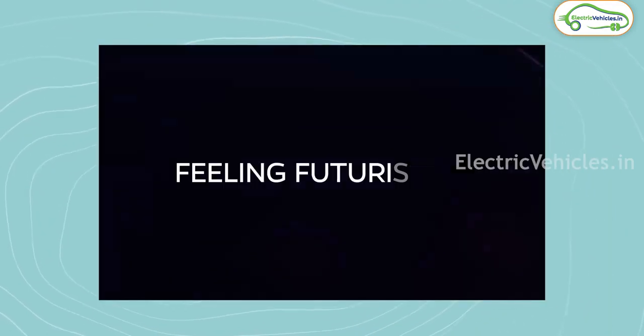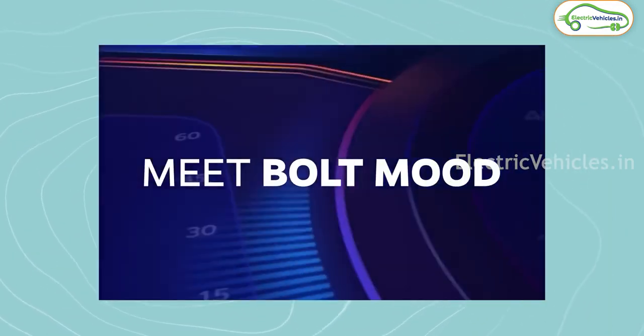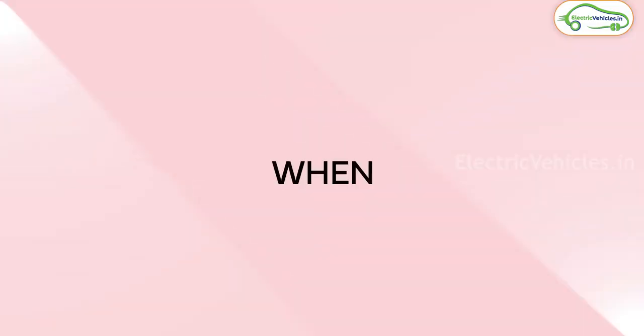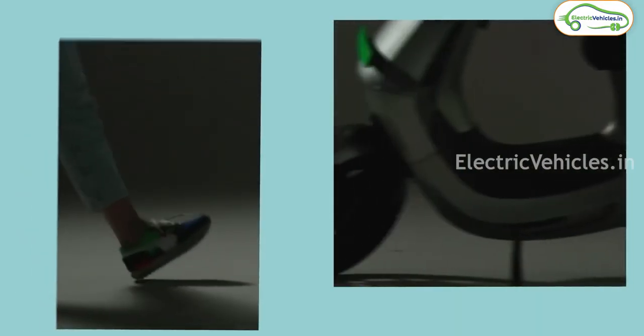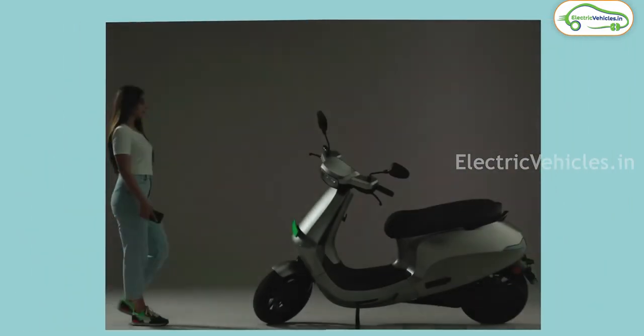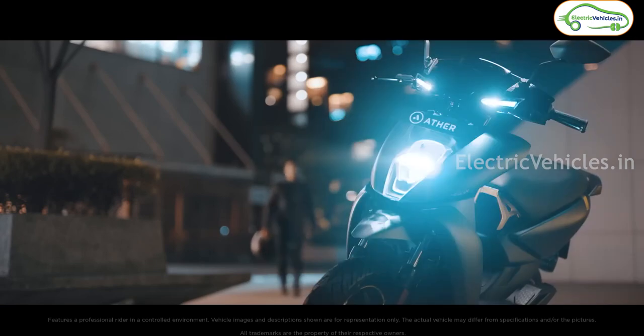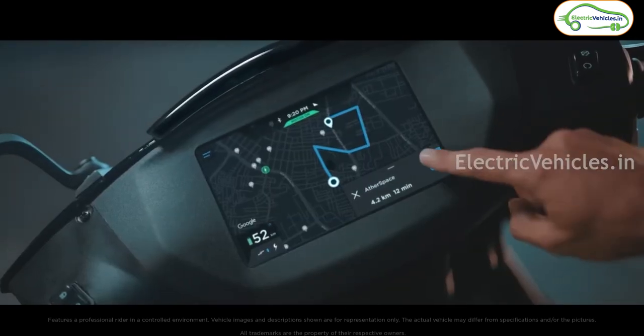Friends, recently all the electric scooter prices have gone up and now people are exploring the best electric scooters in affordable price ranges. Soon, two new electric scooters are going to land in India in an affordable price range. In this video, let's discuss both these electric scooters. Hello friends, this is Aditya and you're watching Electric Vehicles India.